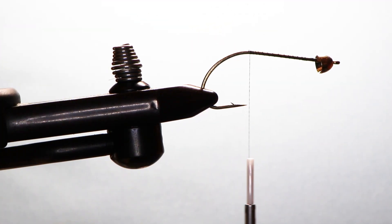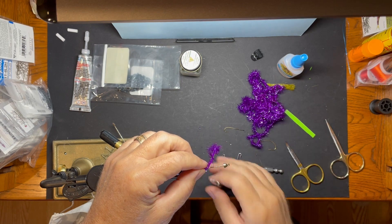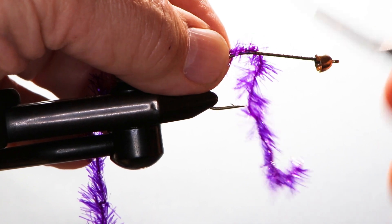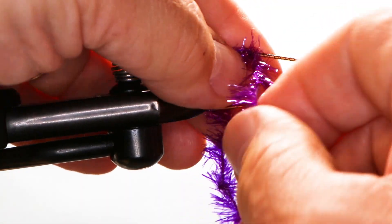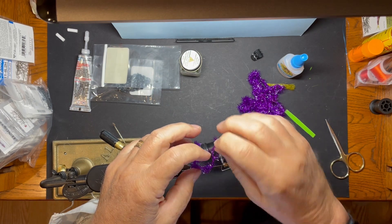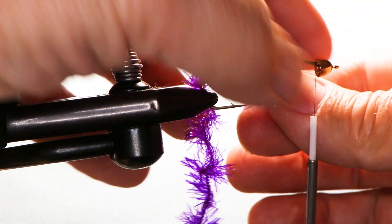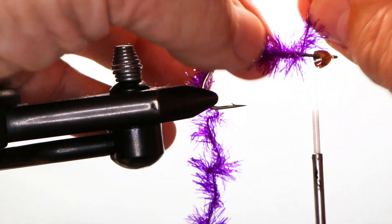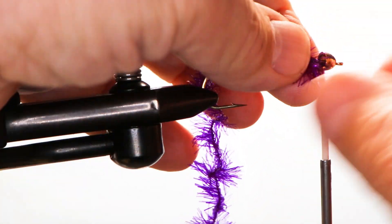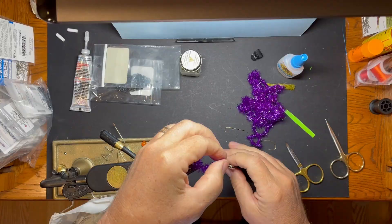So now we're going to bring in our ESTAZ and our tail, and I'm going to tie it in about like this — just get about three or four good wraps in the back, bring this all the way forward. So we just wind our ESTAZ forward, right there, and we're going to tie it off and trim it.